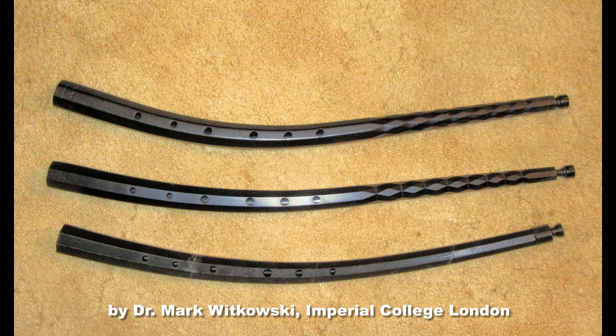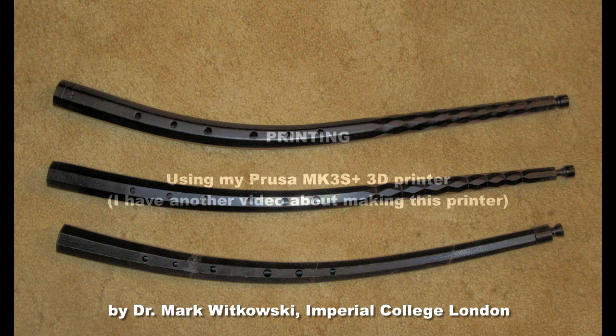The bottom one is the 3D printed one, after an example in the Bate Collection at Oxford, England, and designed by Mark Witkowski of the Imperial College, London.